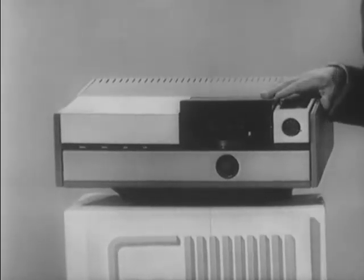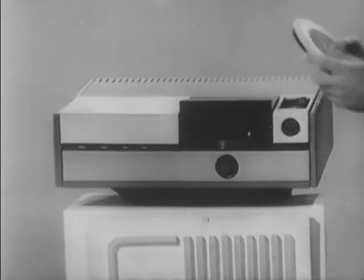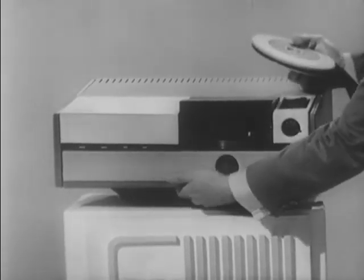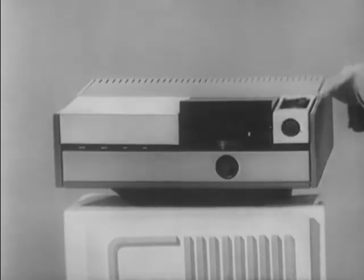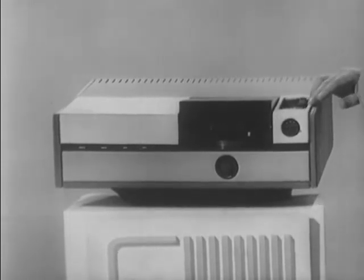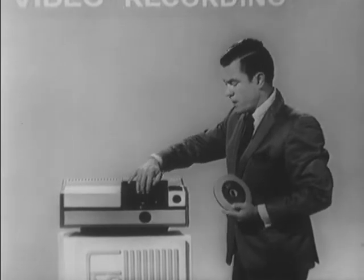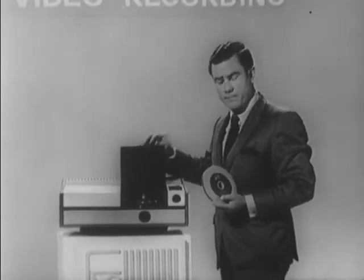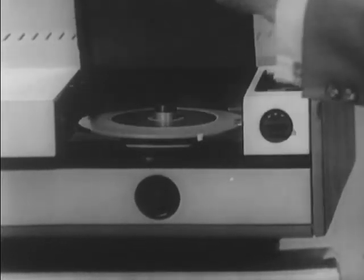The EVR player is compact and completely portable. Built under the lid of the player itself is a handle for portability. Located on the right-hand side of the EVR player is a simple control panel. In operating the EVR player, one simply lifts up the lid of the player, places the cartridge over the spindle, and locks it in place.